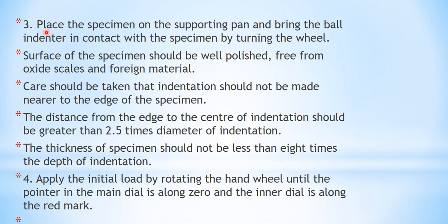Continuing with the procedure: place the specimen on the supporting anvil and bring the ball indenter into contact with the specimen by turning the wheel. The surface of the specimen should be well polished and free from oxide scales and foreign matter — that is, the surface should be cleaned well before the test. Care should be taken that the indentation is not made near the edge of the specimen, as values near the edge may not be accurate. The distance from the edge to the center of indentation should be greater than 2.5 times the diameter of indentation.